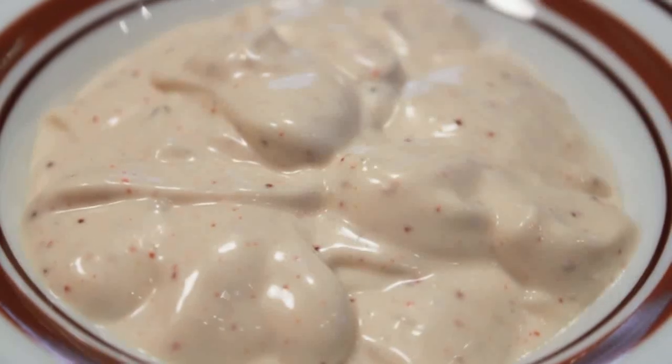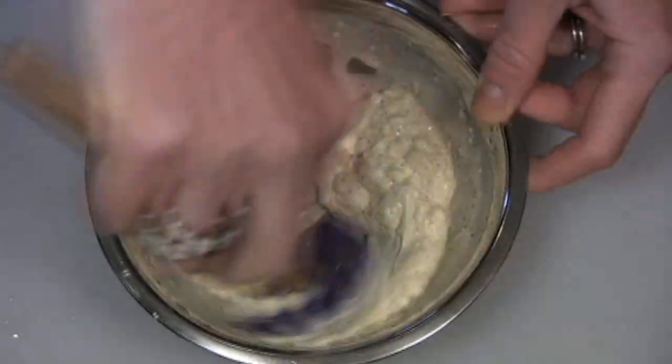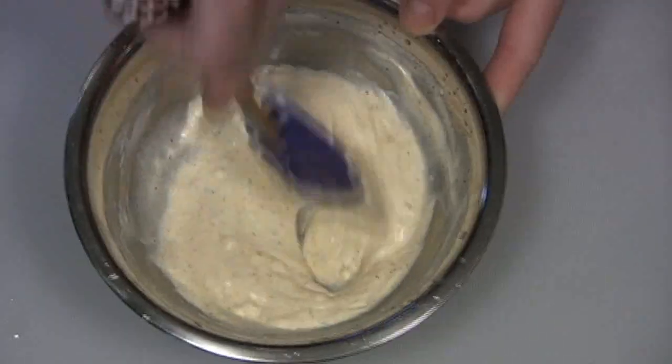Let's make the chipotle sauce. I've got mayonnaise, some more lime, and some chipotle powder. If you're not into chipotle, you can use a few dashes of your favorite hot sauce. Give this a stir and keep it in the refrigerator until you're ready to use.